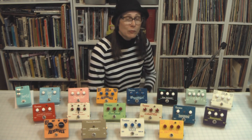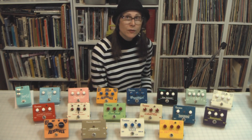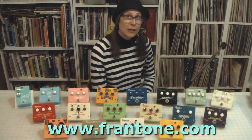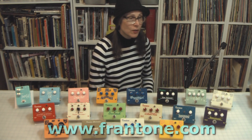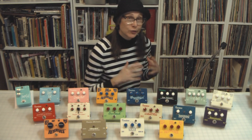It's all up to you, my viewers, and people who follow Frantone — Frantone fans — to really be the reason for Frantone coming back and to be a part of this. So if you send me a request for a pre-order, and if I've already sold out the pedal that you're looking for, don't worry, I'll put you on the list for the second run.